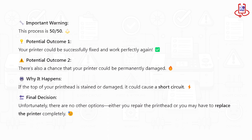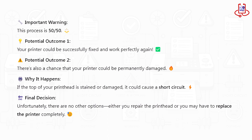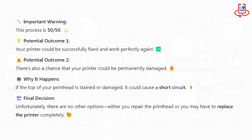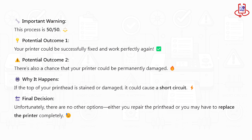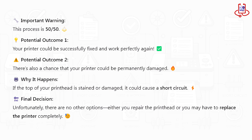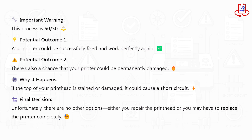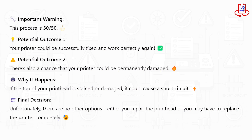It's important to understand that this process is 50-50. While there's a chance that your printer will be successfully repaired and function like new, there's also the possibility that it could be permanently damaged. If the top of the printhead has been stained or affected, it could lead to a short circuit. Ultimately, there are no guarantees — either you repair the printhead or you may have to replace the entire printer.